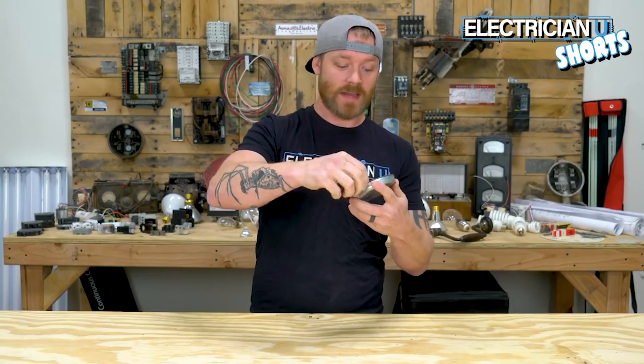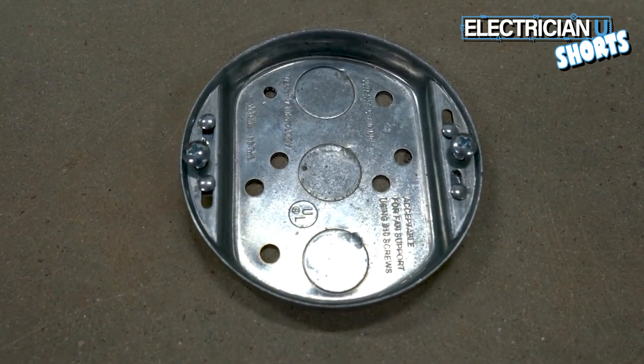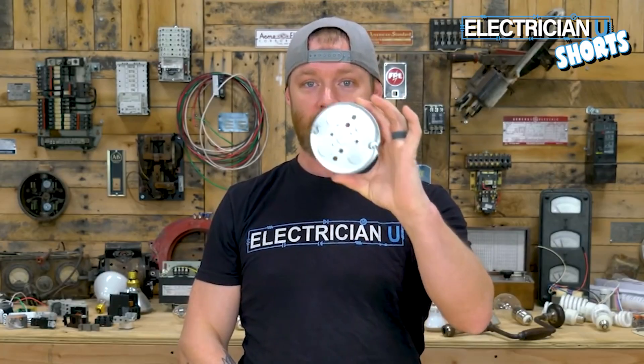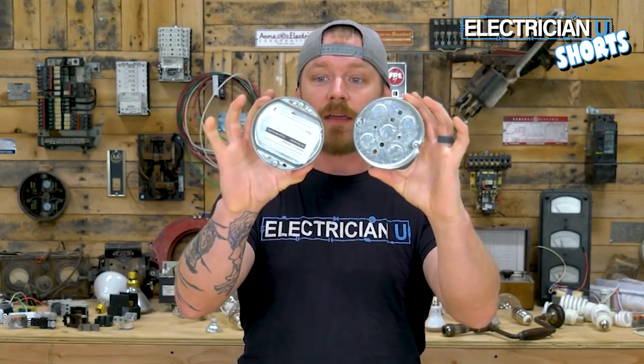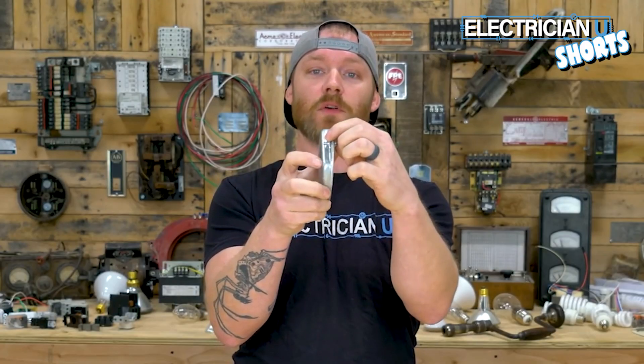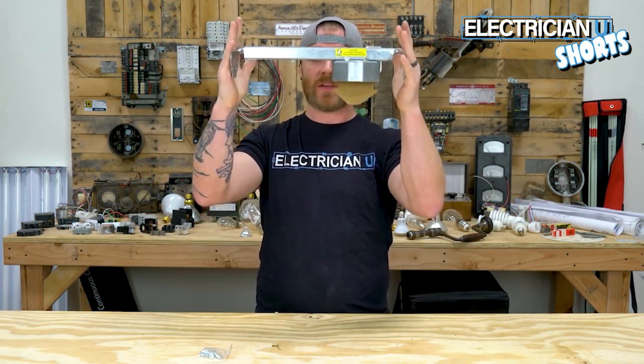Number seven is the pancake — so if you have a stud or something and you have to have a light right there, you would use a pancake. Number eight is the fan cake, basically the same thing as a pancake except it's fan-rated. You can't hang a fan from a pancake; you have to have a fan cake instead — you need something that has a hard side that's threaded and reinforced that can hold a fan.